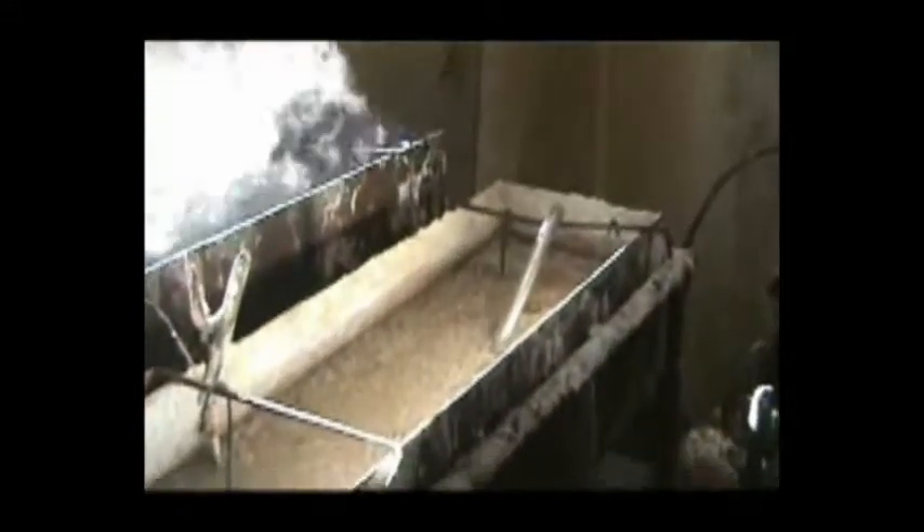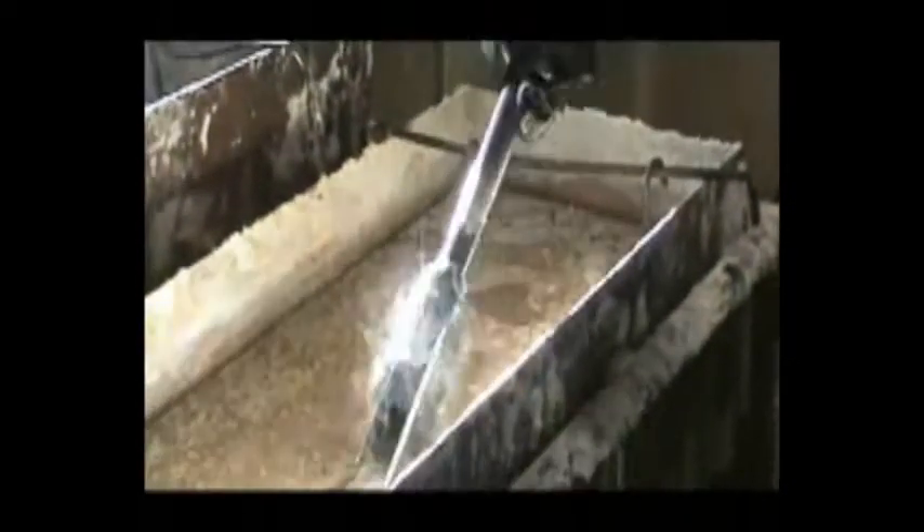We put this receiver in the salt tank about 15-20 minutes ago, going by our thermometer on the wall, and it's up to about the right bluing temperature. These are new salts we just changed out this week, so it doesn't take very long. We're going to pull this receiver out and take a look at it.